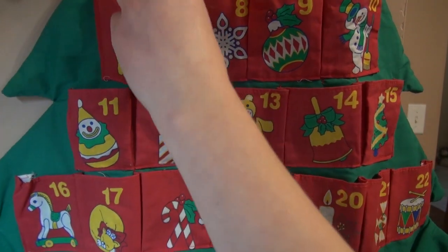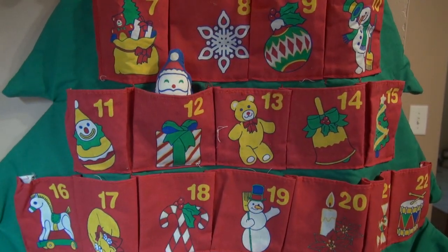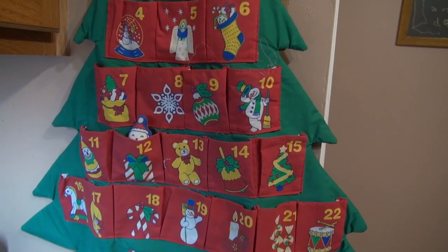And this is our Christmas calendar. Liam loves to change it every single day as we march toward the 25th.